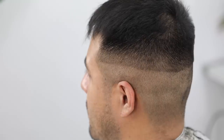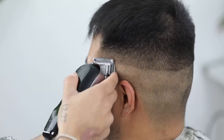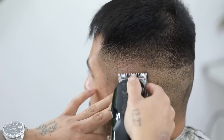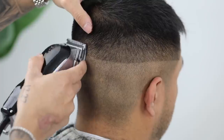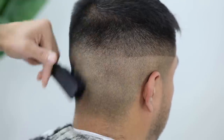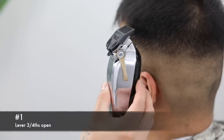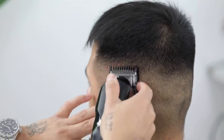Now for our first initial guideline, we're going to use the half guard with the lever in that same three-fourths position and begin to fade that one away. This half guard is creating a faint line right above it — do not take this step any higher, as we will come back with the number one guard to remove that faint line. Now we're going to use that number one guard, still leaving the lever in that three-fourths position, and using mainly the corners of the clipper, we're going to attack that faint line that the half guard created.